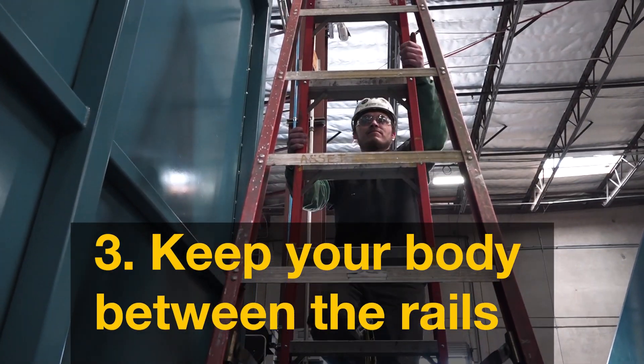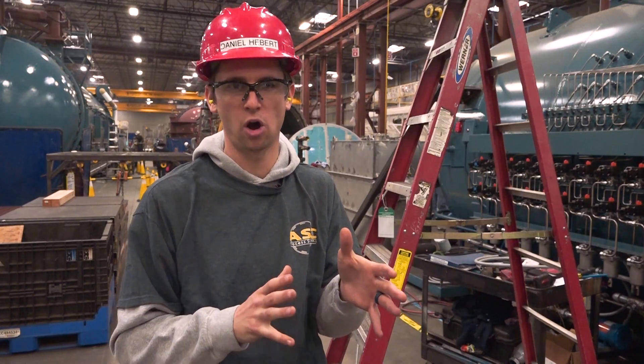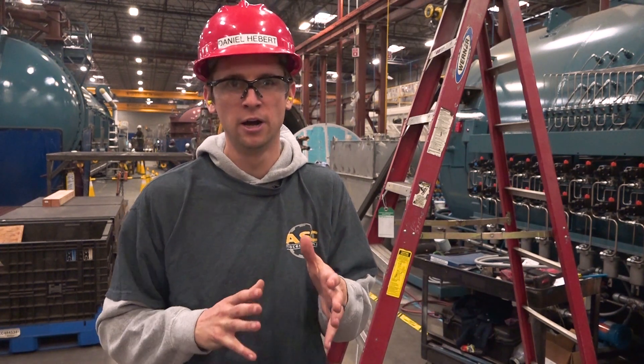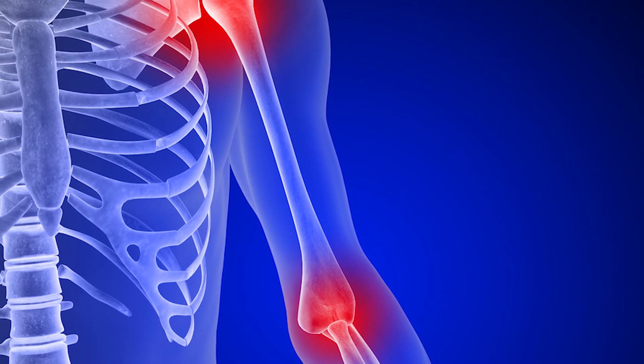Keep your body between the rails of the ladder. It is important not to reach or lean away from the ladder, as this puts more weight on one side and could risk the ladder tipping over. It is also not ergonomically safe, as you are causing exertion to your neck, back, shoulders, and arms.